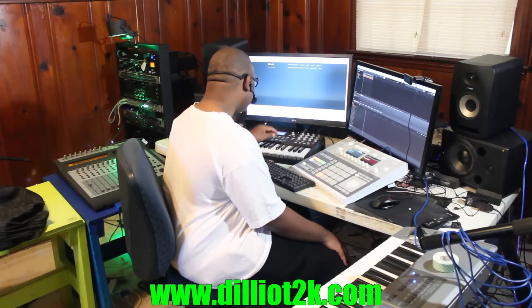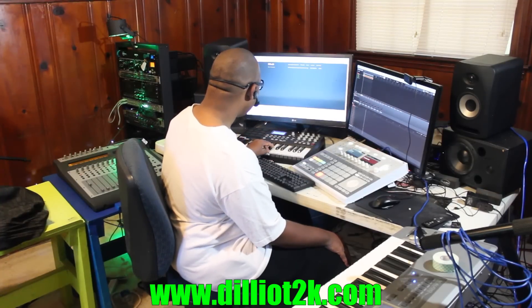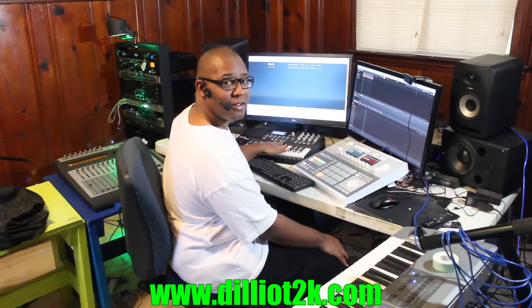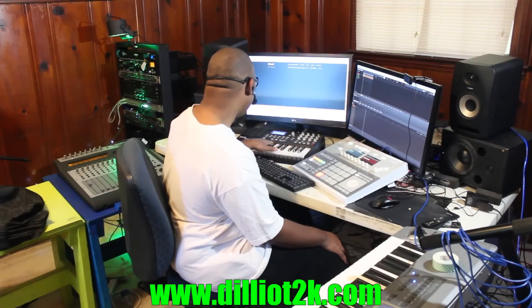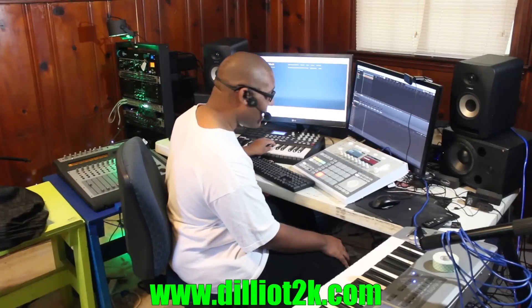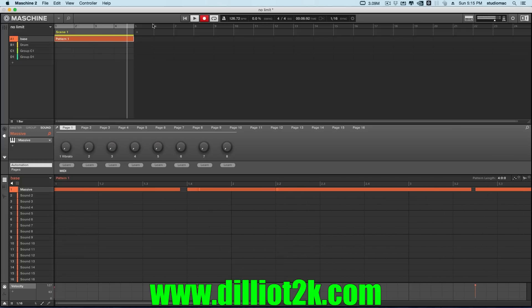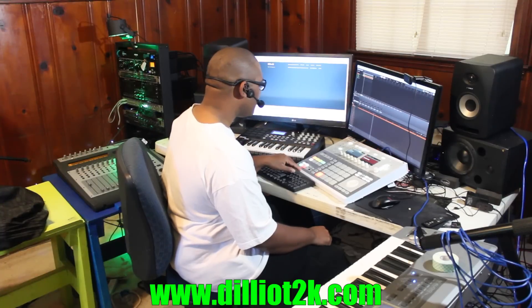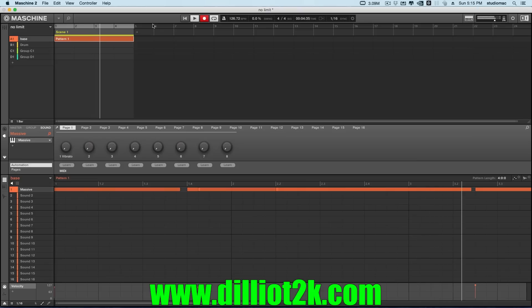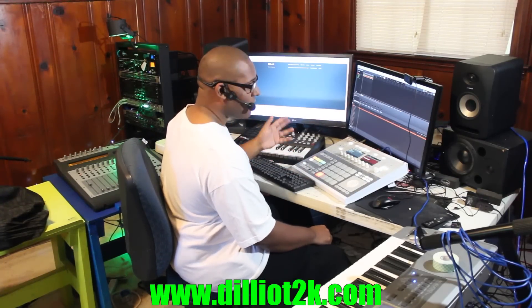So I'm basically doing — let me tell you the notes. I'm doing a B, a glissando to E flat, then we're going to go down to A flat, and then walk back up to B flat, then B. So let's put that down.